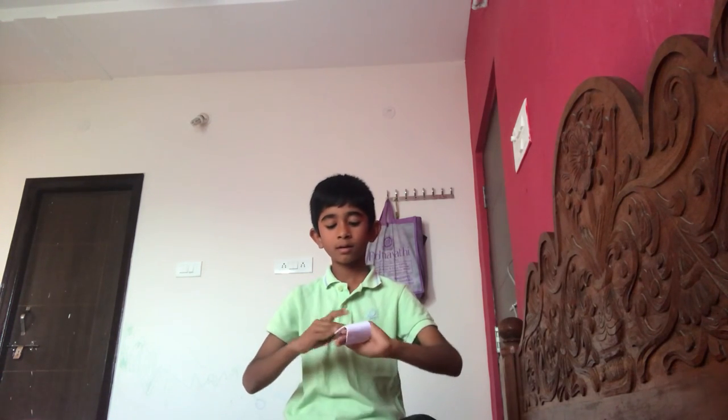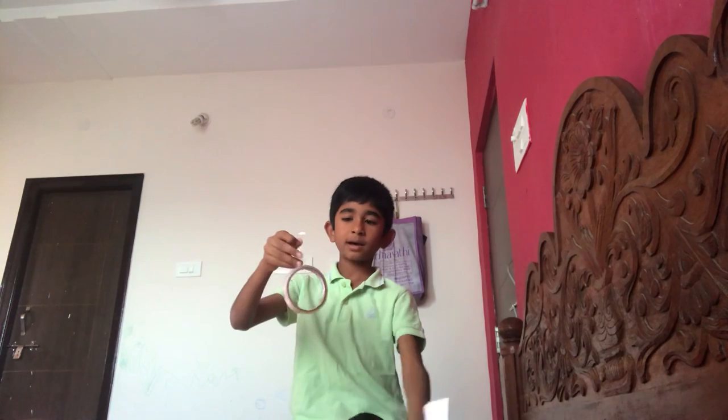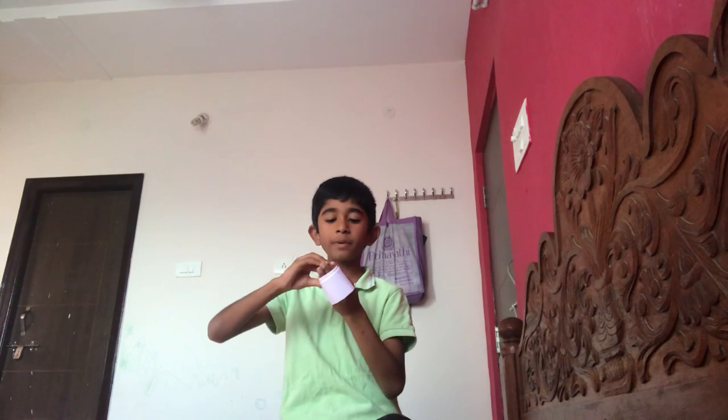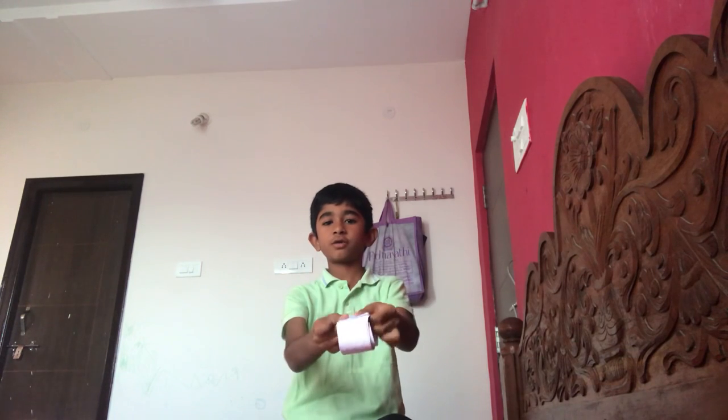After rolling, keep it aside. Take a piece of tape and roll it again. Now keep it like this, open it, and stick it here. Now you've got a roll — check once if it fits your hand properly like this.